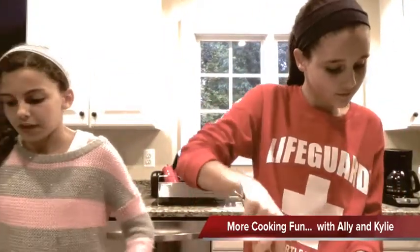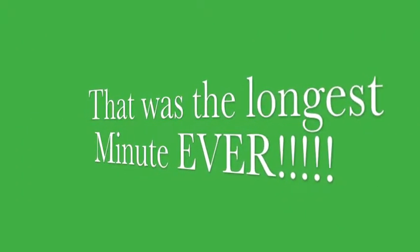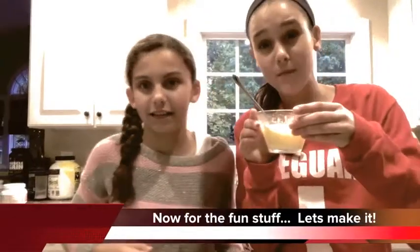Okay, so then you're going to need butter, melted.